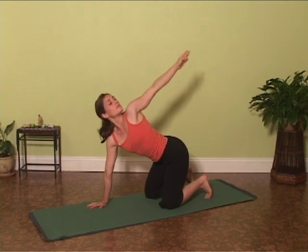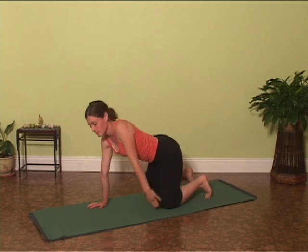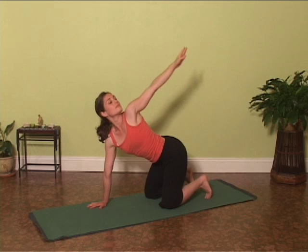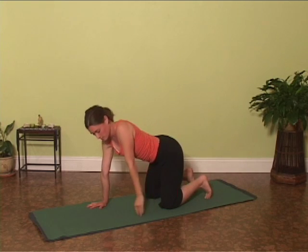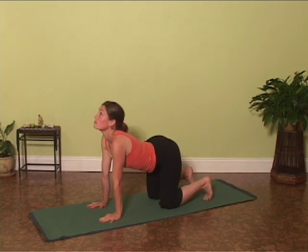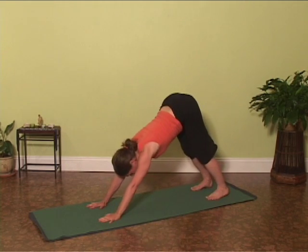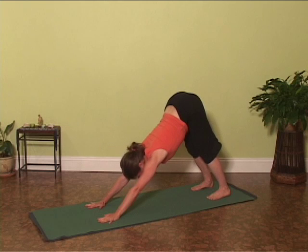Follow your hand with your gaze. Inhale, circling the pose. Inhale, lift the heart and gaze. Exhale, reach the hips up to downward facing dog.